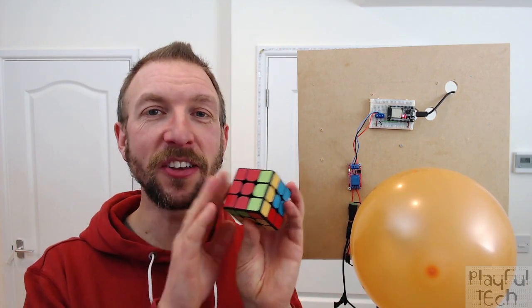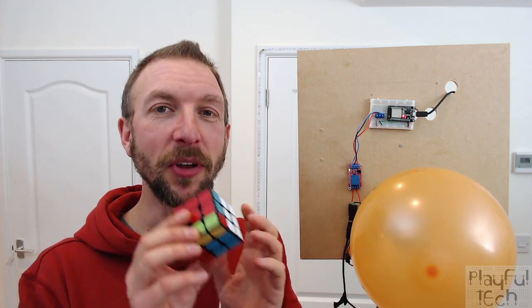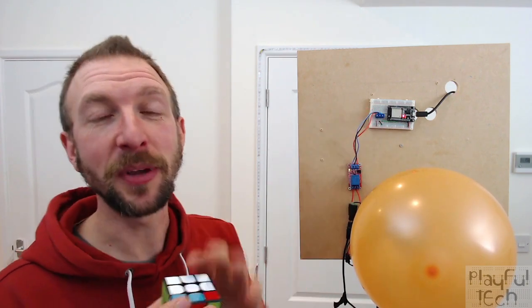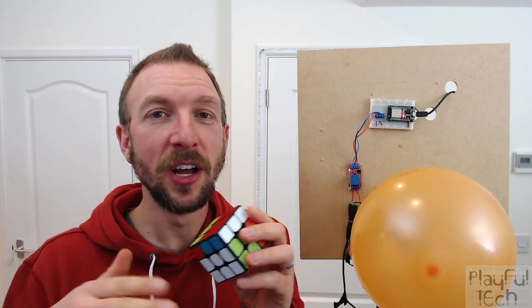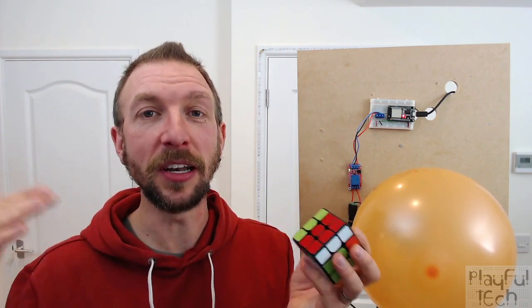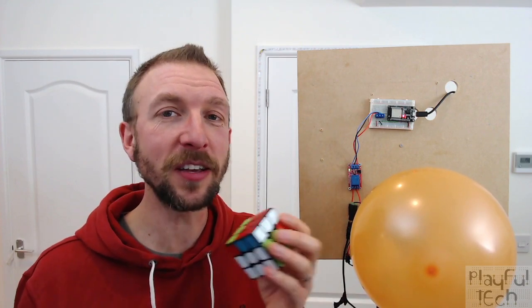I knew the cube communicated with the mobile phone app through Bluetooth, so I thought maybe it's possible to intercept that Bluetooth data on another device like this ESP32. If I could do that, I could use this Rubik's Cube as an input controller for arbitrary devices — for example, twisting this side could dim my lights, or the bottom face could control speaker volume.